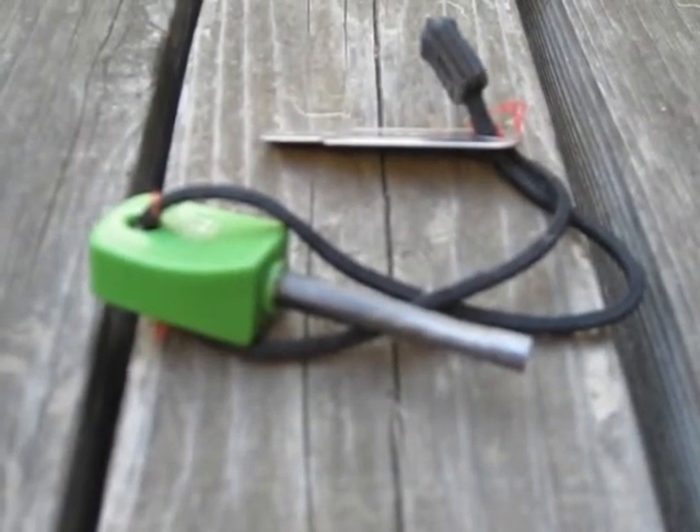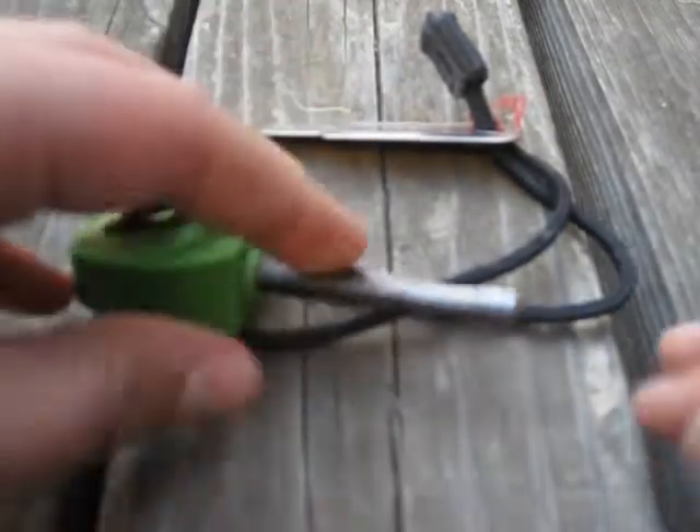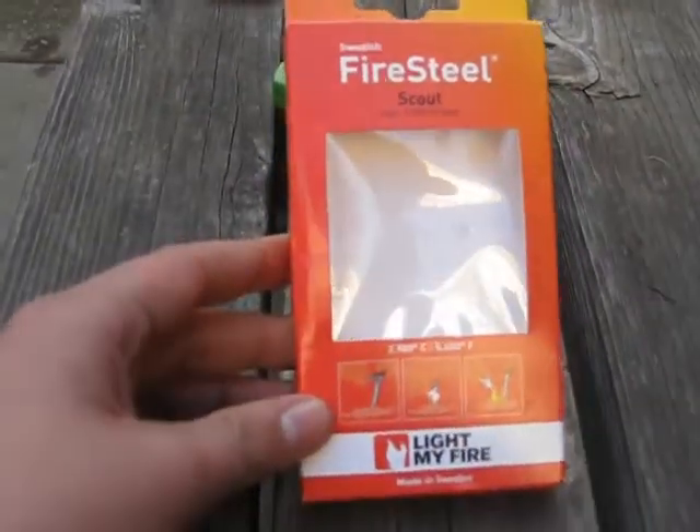Hi everyone, welcome to Will and Steve's Outdoors. Today I'll be doing a review on this Swedish fire steel. It's made by Light My Fire and it's a great little fire starter to have. I've had this for almost a year now and I've made many fires with it. This is what it came in.